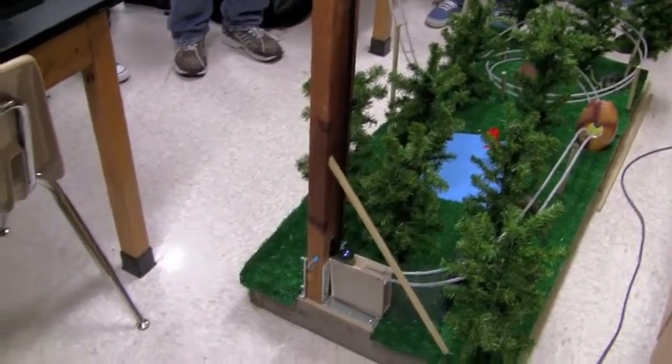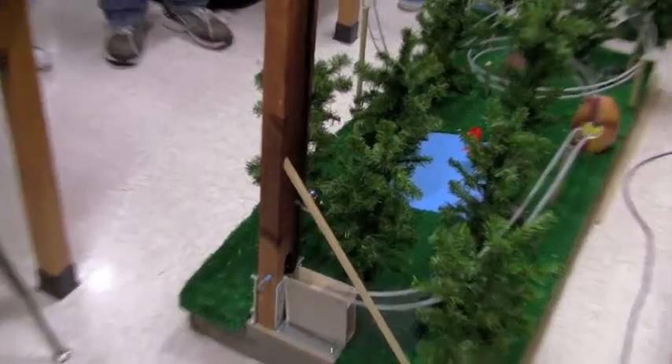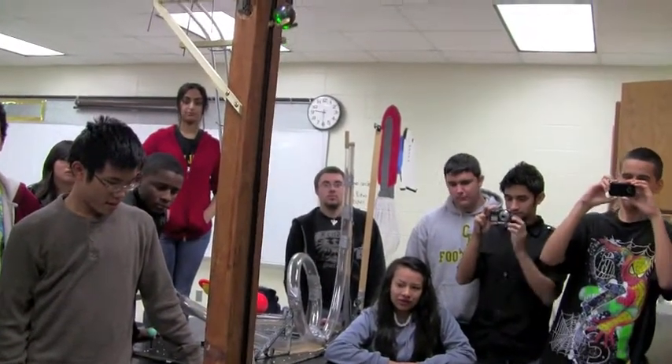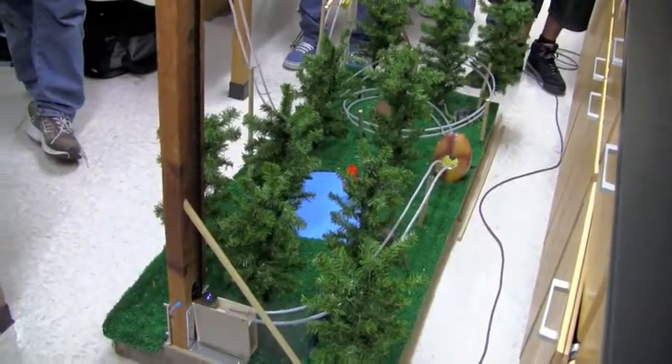Two double-A batteries. Wow, I think you might tie the high score. What is the high score? One group got a 110. This has everything — the hills, the horizontal loop, a little tunnel, the egg. It's just going to keep going forever? Yep. That is awesome.